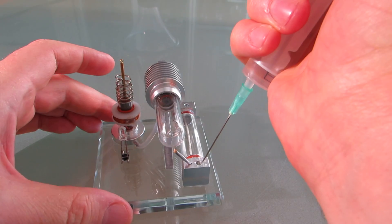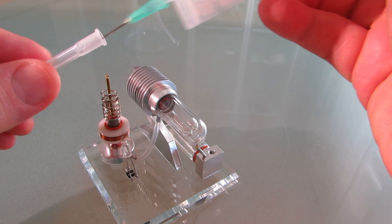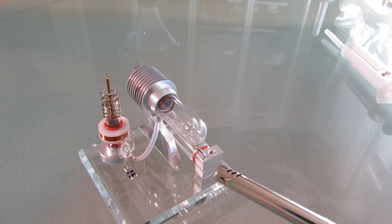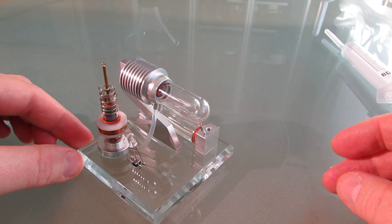Let's fuel it up with a few milliliters of ethanol. Let's light it up. You can't see the flame because it's too bright, but it's burning.